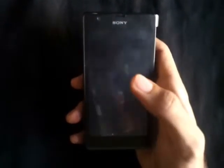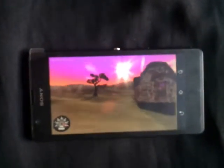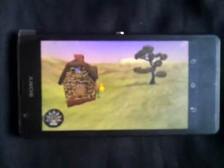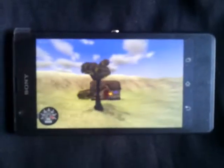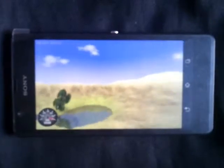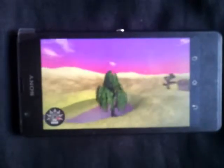Moving on to Nenamark 2. The Nenamark test shows a frame rate of 60fps.